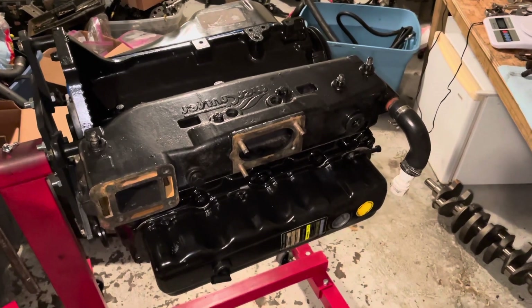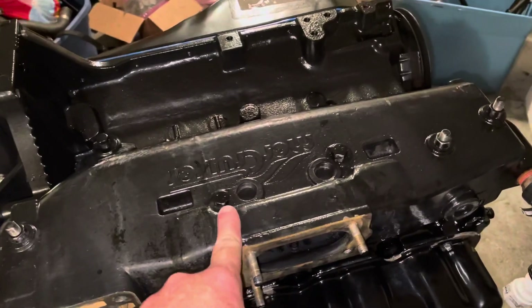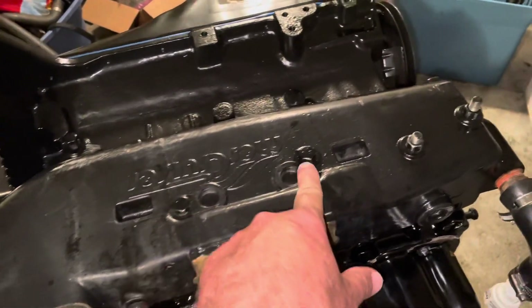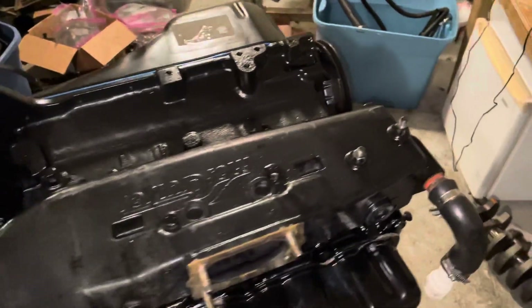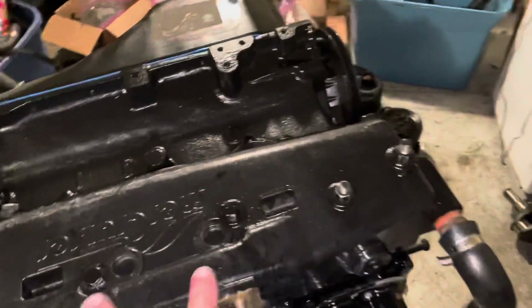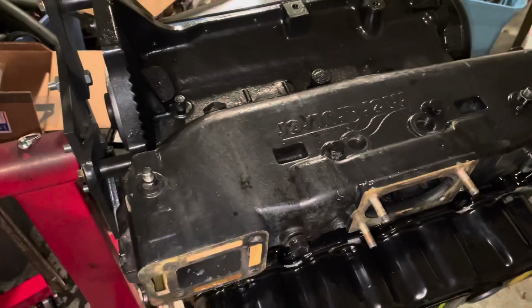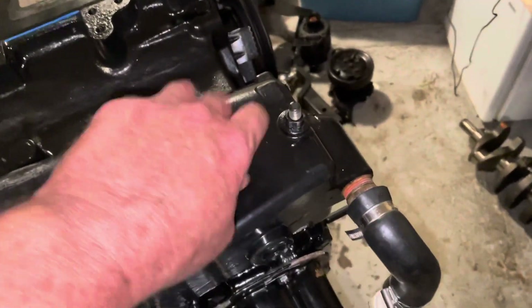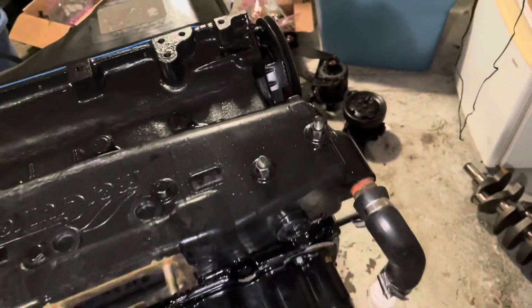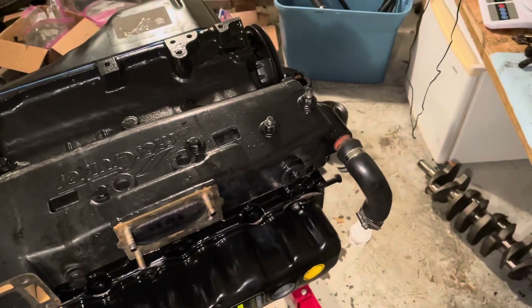The intake manifold slash exhaust manifold combination is now installed. The inner bolts were torqued to 25 foot pounds, and the outer bolts were torqued to 20 foot pounds — that's what the specifications say. I'm not entirely sure which are designated inner versus outer given there's only one bolt on the outside, but I'm going to have to take it back off anyway to mount the bracket for the one-stop drain system, so I may set it back to 20.